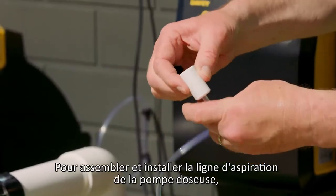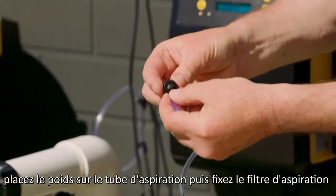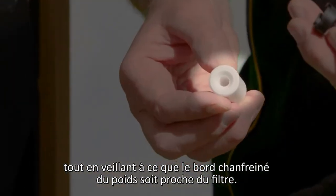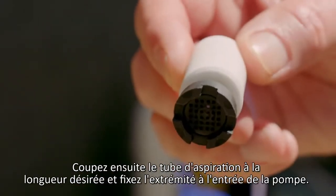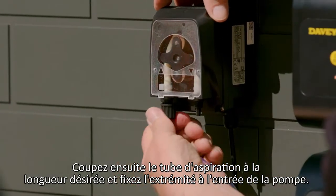To assemble and install the dosing pump suction line, place the weight over the suction tube, then affix the suction filter, making sure that the chamfered edge of the weight is close to the filter. Then cut the suction tube to length and affix the end to the pump inlet.